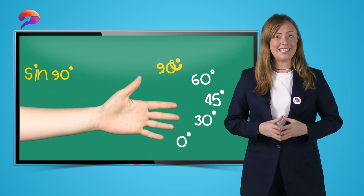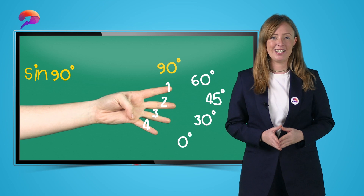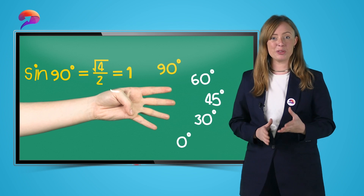Sine of 90 would mean to bend down your 90 degree finger, so your thumb, and you have 4 fingers underneath. The square root of 4 over 2 simplifies to 1. So sine of 90 equals 1.